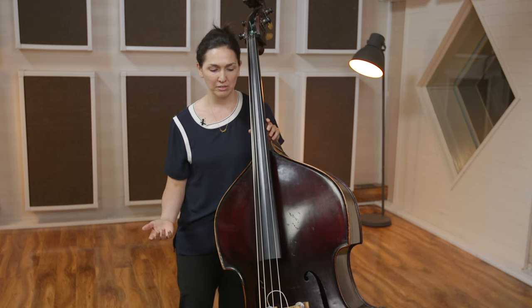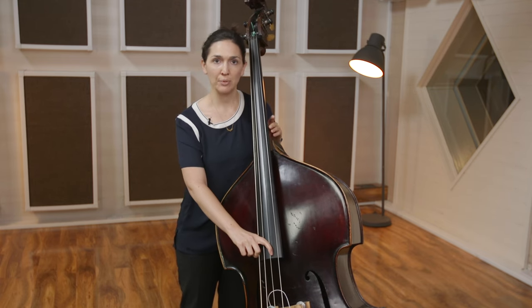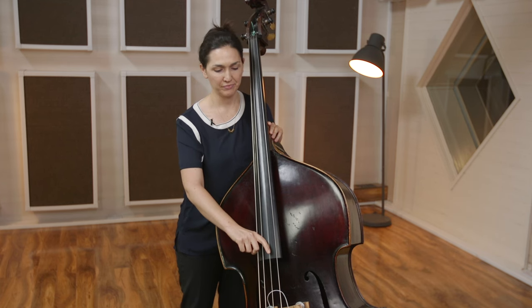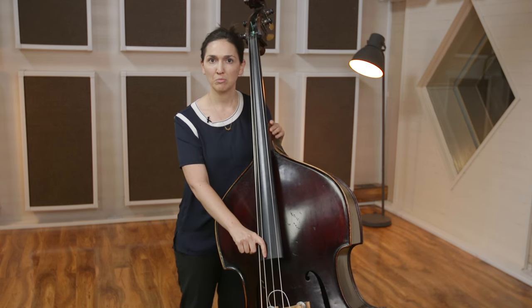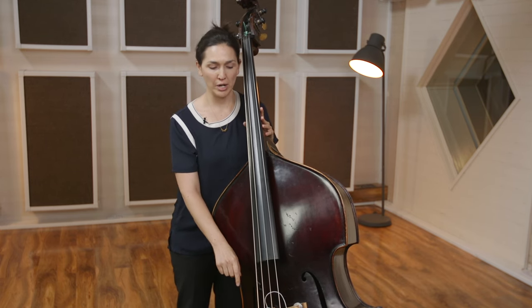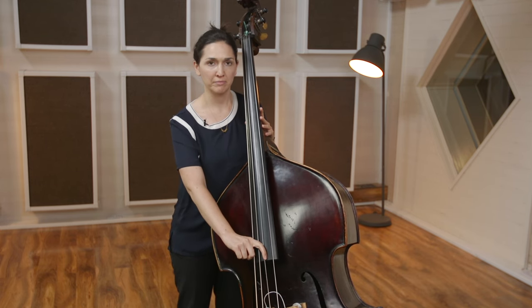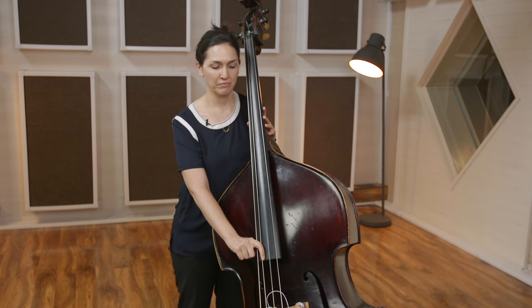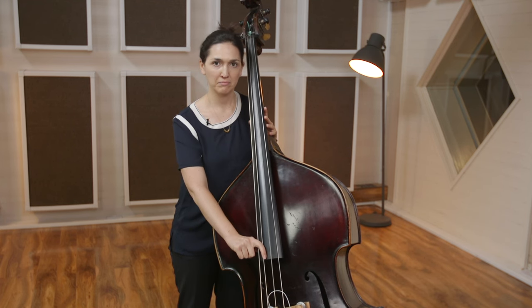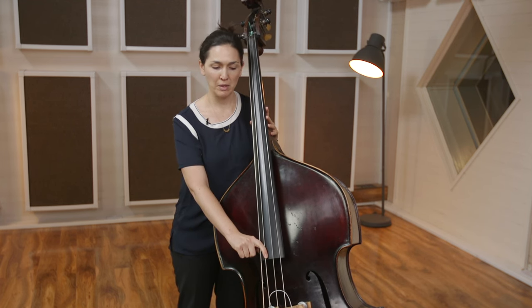First I want to talk about creating a nice sound on the instrument. Just take your bass, stand up, and try playing your D string. Play it a few times. My finger is going directly into the A string — I'm pulling into the A string. I'm not using too much effort, just pulling it and letting it go. Same with the A string.